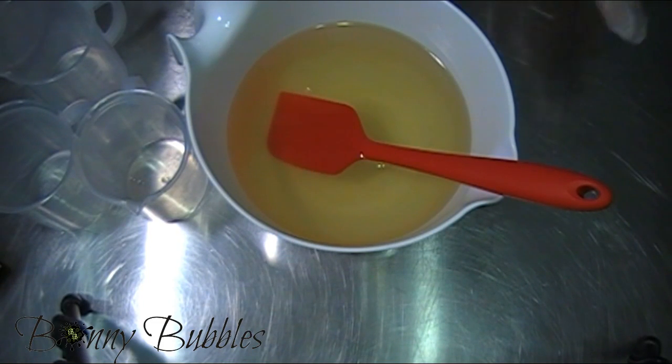Welcome back everybody. We're back to make a Ginger Lime Soap. I haven't used this scent before - it smells really good. It's from Elements Bath & Body, so I'm going to give it a shot. It's supposed to be quite nice, so we'll see.